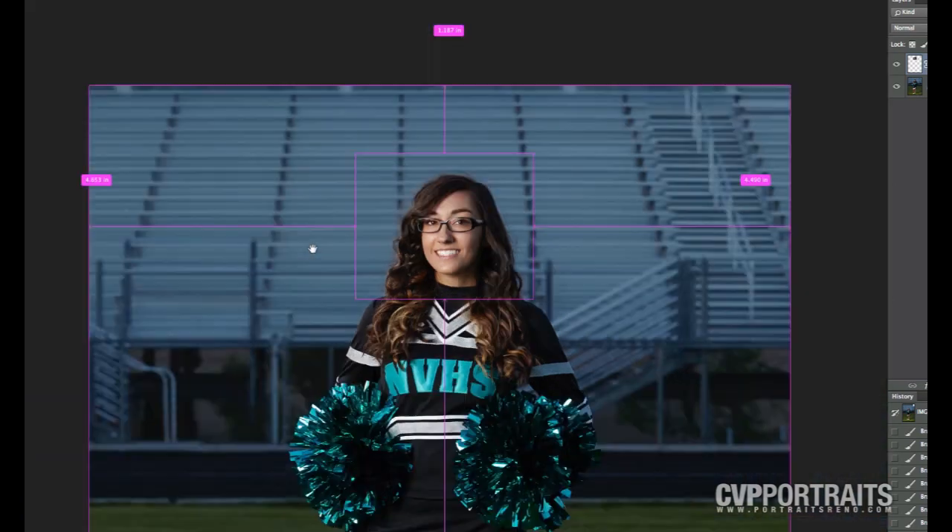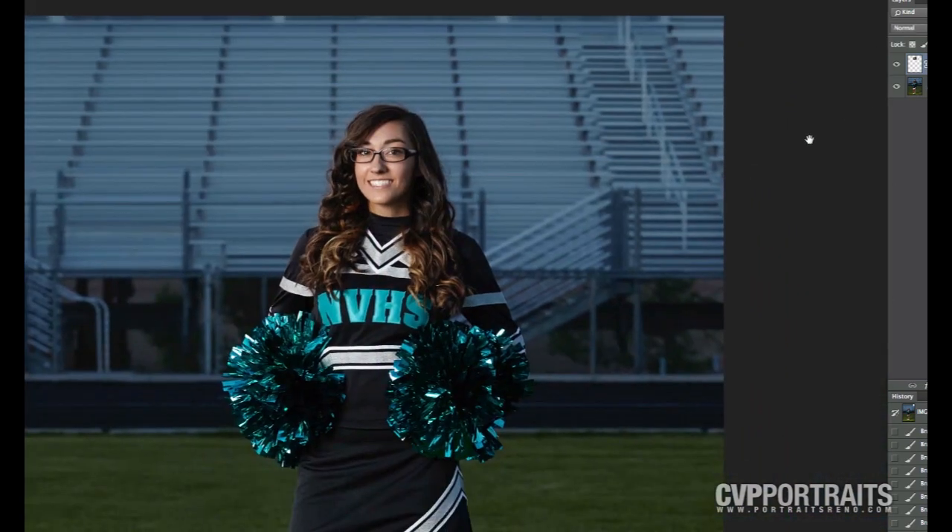That leaves us with an image here of before and after. Takes less than a minute and your client's definitely going to be a lot happier.